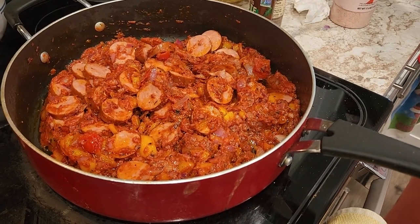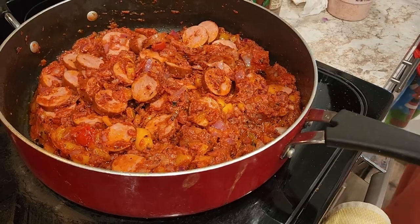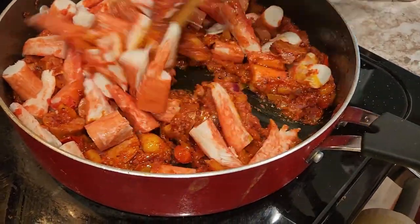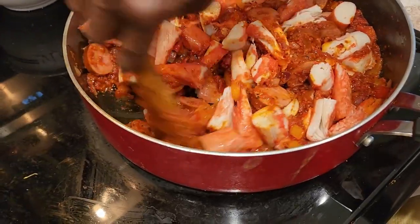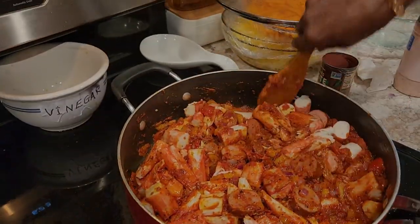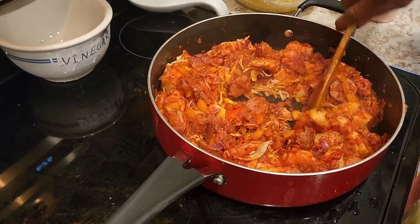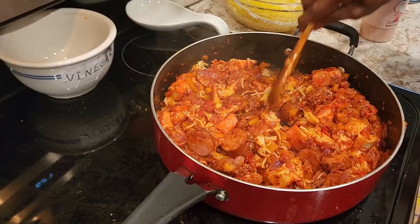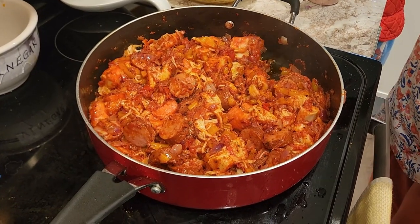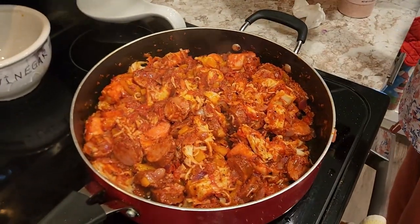She's putting the crab in now. It's a cooked crab — halfway cooked. So now we are going to cover the pot again and let it all steam. The crab and the sausage are looking great. It looks so good! It tastes good. So now she's going to put in the spaghetti squash — the spaghetti is going in now, diving in.